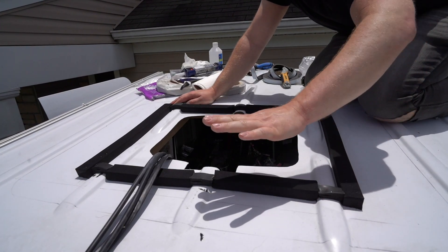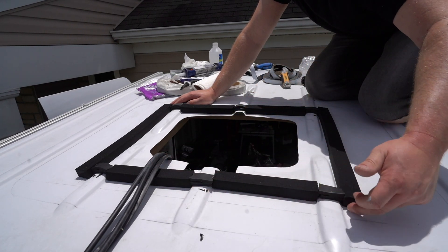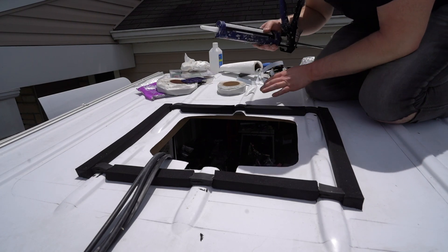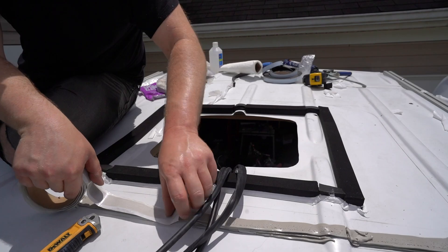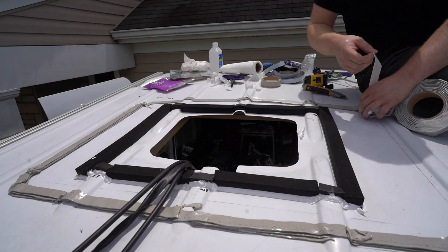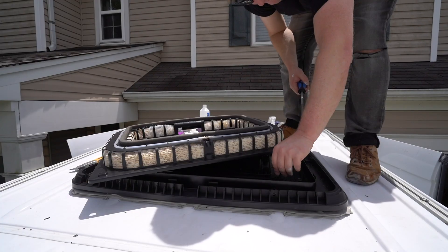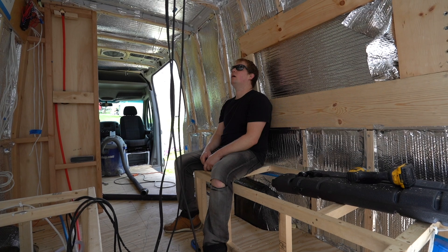Now that I have this first layer laid down and all flattened out, I'm going to go back around all of these seams and Sikaflex the inside side and the outside. This is Sikaflex 221 — it's a sealant and adhesive, and that'll be part of the second layer of defense.